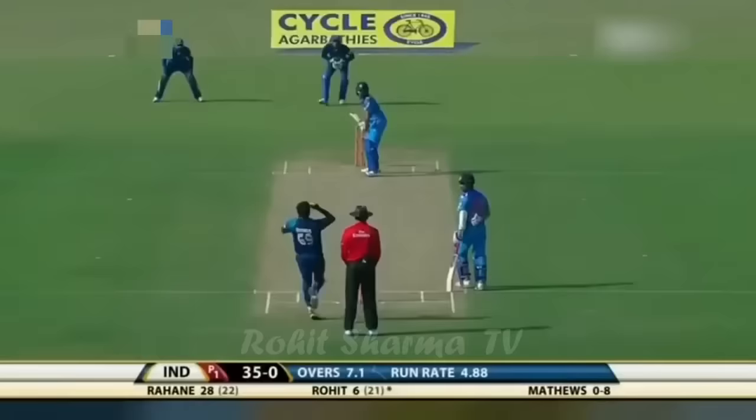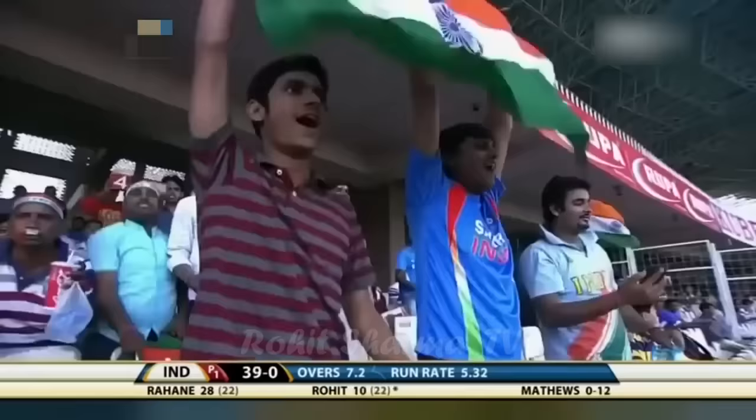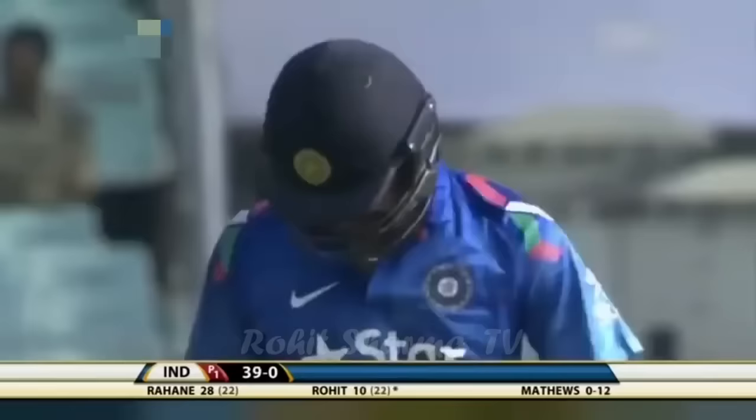That's the short delivery, right from the middle of the bat. That'll be his first boundary for Rohit Sharma. He'll hang in there, he'll get the loose balls. And when you put them away, he'll gain in confidence. Very good batting pitch again.